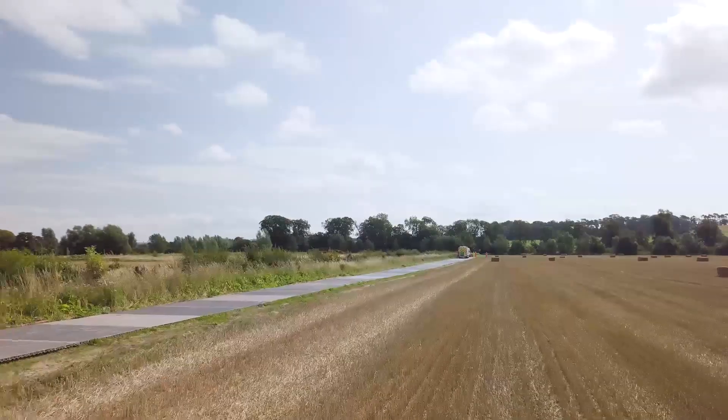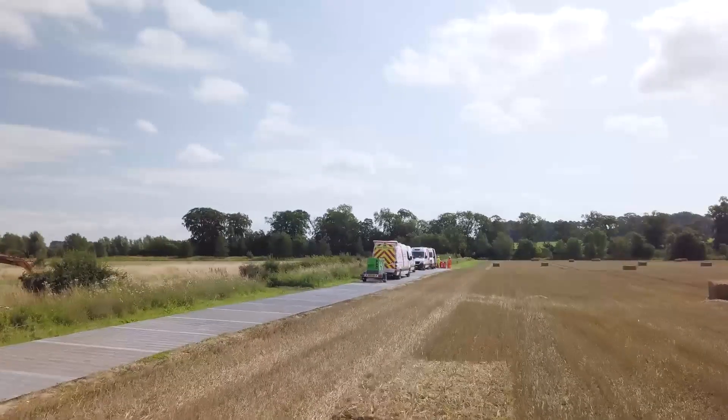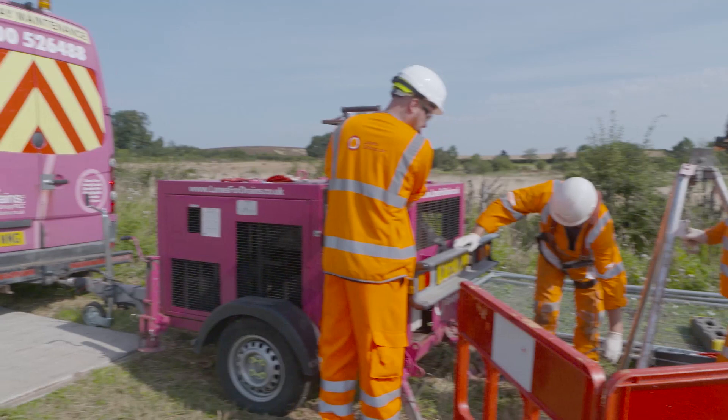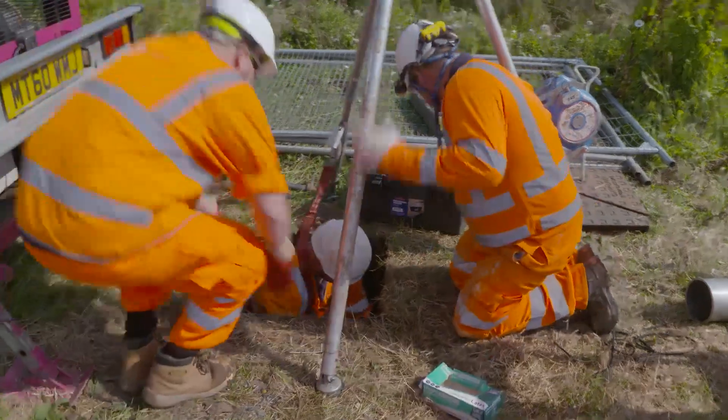Down through this field we've installed some trackway so that we're not damaging any of the farmer's field. We've got our wagons down here; we've cleaned all the sections of this sewer and taken all the roots out of it, and now we'll line it to stop the roots coming back through.